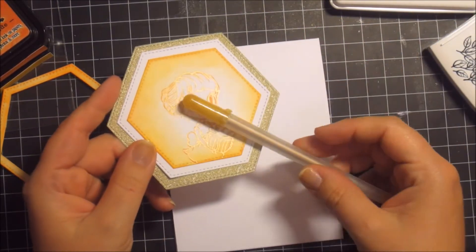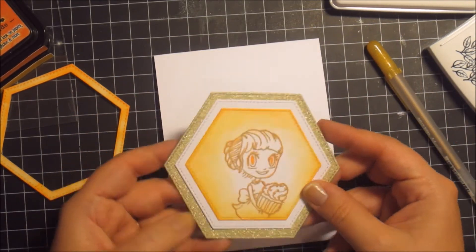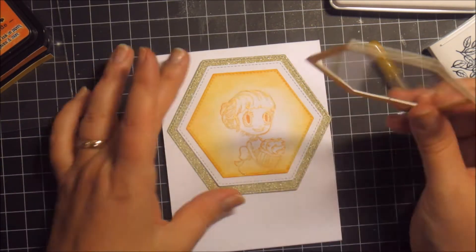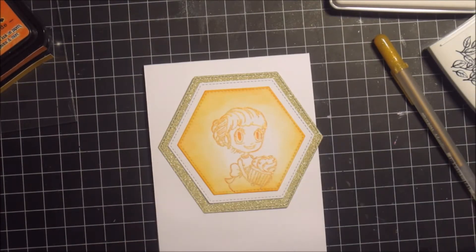I've actually cut two more pieces — one is white cardstock and the other is a yellowish glittery cardstock that will be underneath the main image. Here you can see all the foam adhesive that is stuck to the lid. Nothing will seep through.